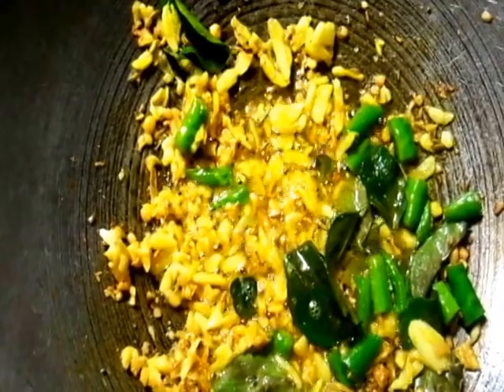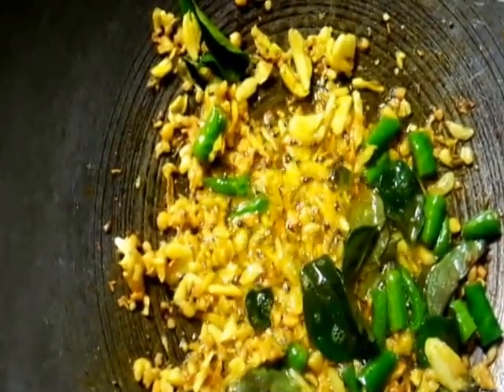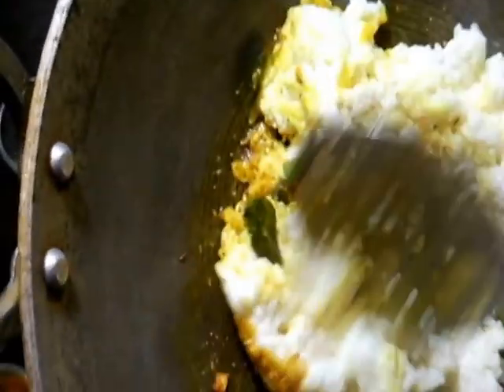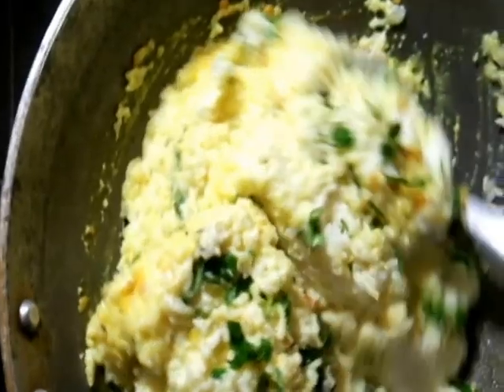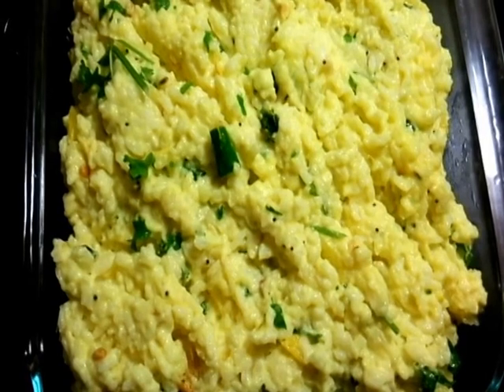Now we're going to add the rice mixed with curds to this. I'm adding the rice to this mixture and slowly mixing it all up well. This is such an easy, fast, quick dish — and believe me, you'll be surprised by the taste. It tastes so delicious! Let's mix this properly; it needs to be mixed well, and then we dish this out.